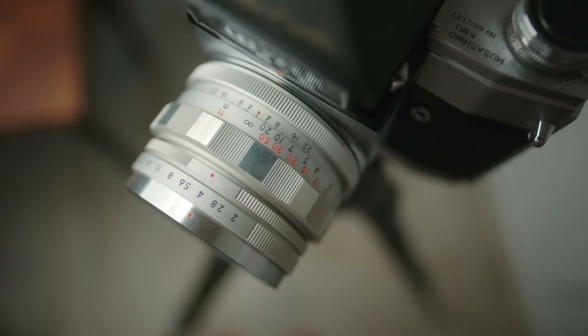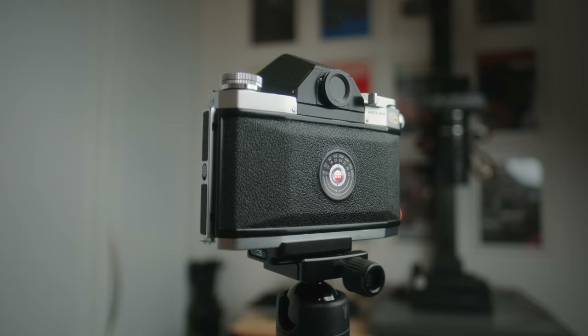After seeing these initial results, I was obviously very excited about this camera, but it made me realize the importance and necessity of having some way to check critical focus when shooting with this 80mm f2 wide open. There is a waist-level finder available, but not only is that hard to find, it's sure to be incredibly expensive.